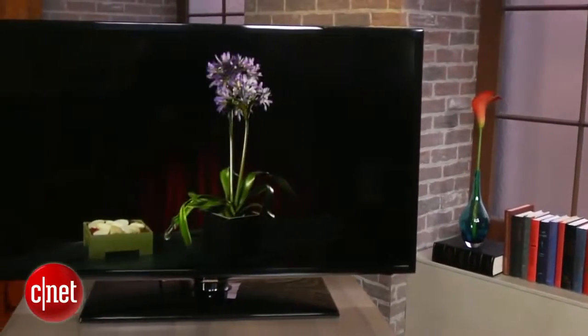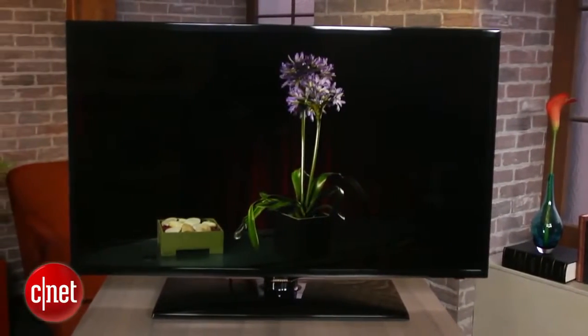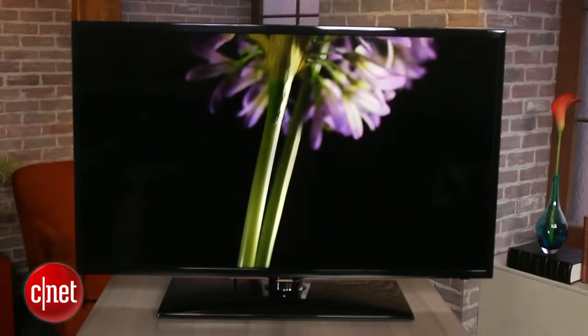All told, we're really impressed by the picture quality of the F5000 and consider it a really good value if you don't really care about smart features. That's a quick look at Samsung's UNF5000 LED TV. I'm David Katzmeyer from CNET.